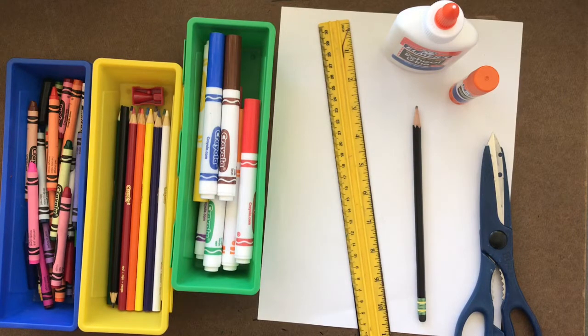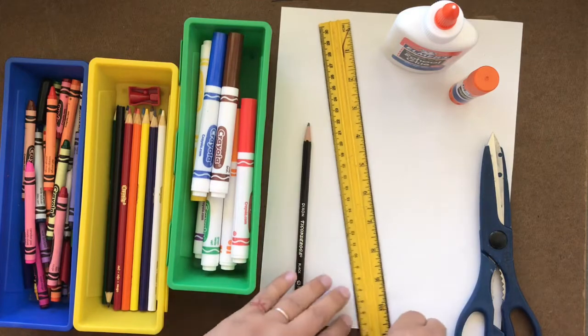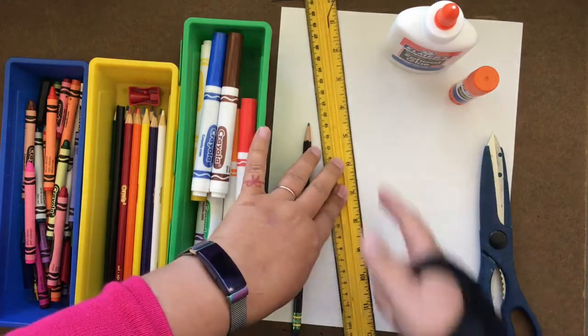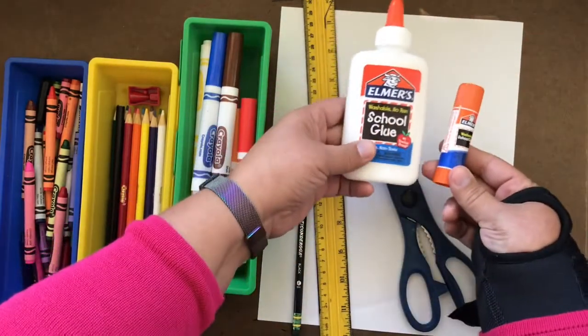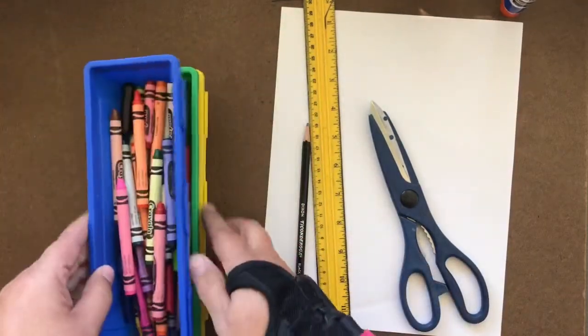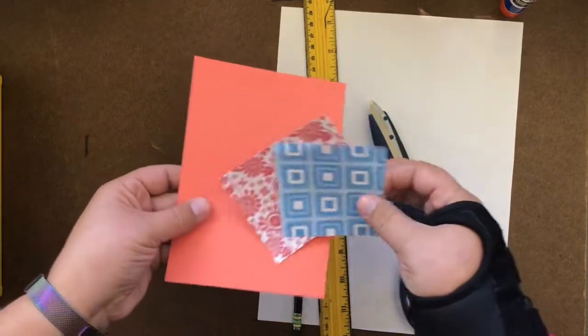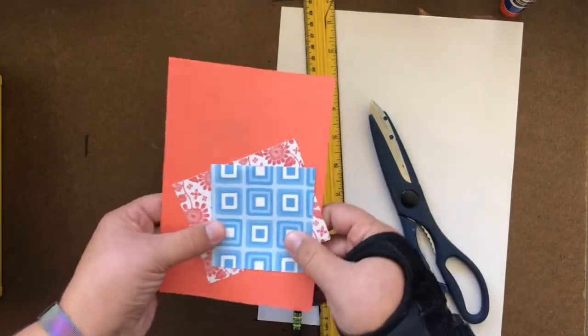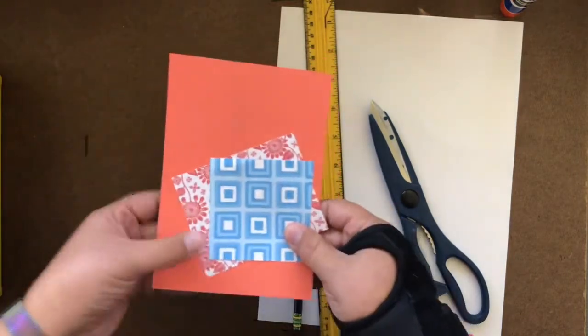For the hands-on activity we are going to do today, you will just need some simple materials. You'll need a pencil for something to draw with, a ruler or even the edge of a notebook to make a straight line, scissors, some type of glue, something to color with, and some scraps of colorful paper. If you don't have that, I'm going to show you something you can do a little bit later on.